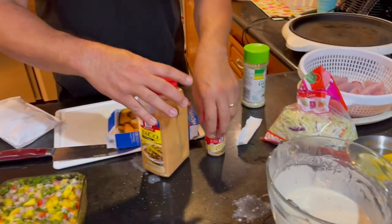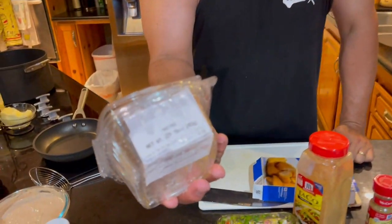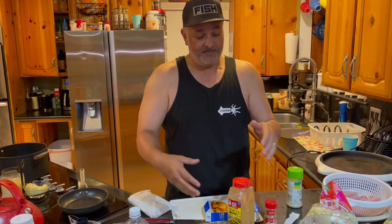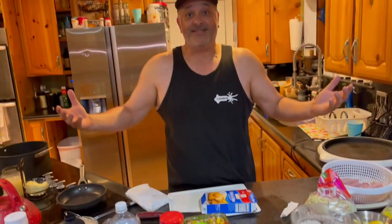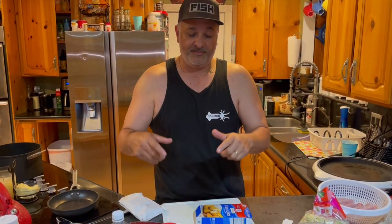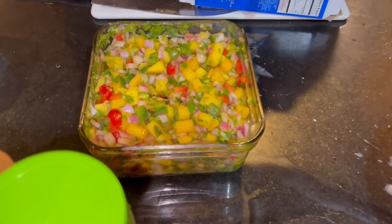Next we have our mango pico de gallo. This is store-bought — I bought two containers of it. To this I added a quarter bushel of finely chopped cilantro, two diced jalapeños, taco seasoning, garlic salt, and cumin. Mix it all together, put it in the fridge for about an hour so it gets nice and cold and lets all the juices and flavors meld together. This is going to be a great addition to your fish taco.